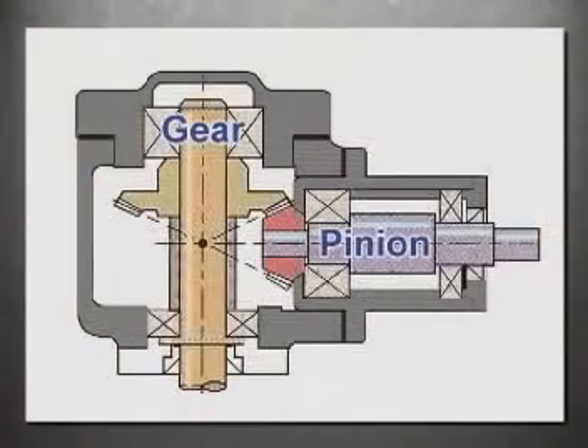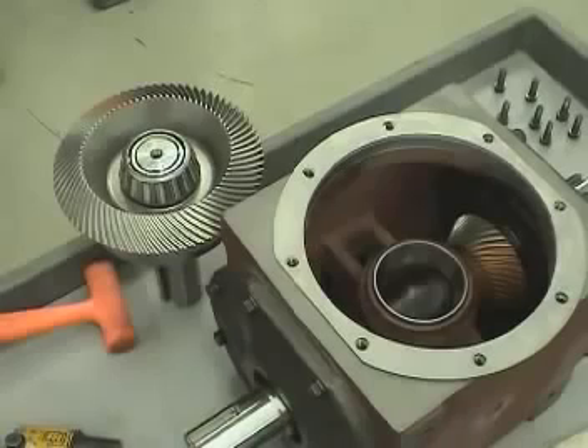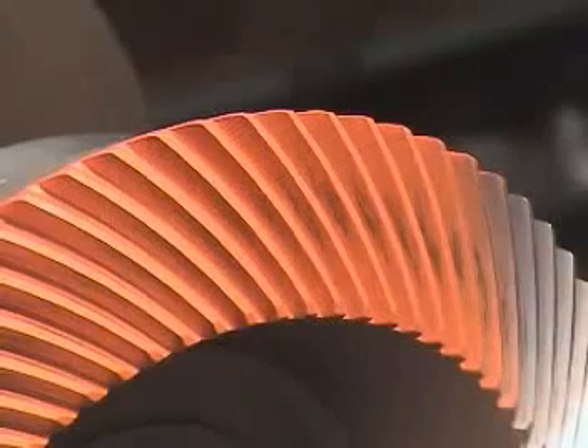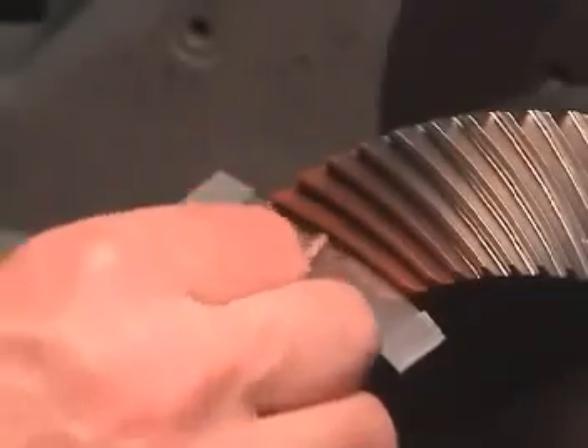Here we see a graphic representation of the gearbox. The mounting distance for the gear member is the distance between here and here. The mounting distance for the pinion member is between here and here. To run properly, these distances must be correct. In some cases, the mounting distance isn't easily measured in the gearbox, or the customer needs to change the backlash — this will require verification of the actual contact pattern to ensure the mounting distance is correct. Checking the contact pattern is addressed in an upcoming section.